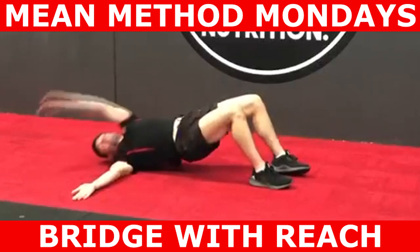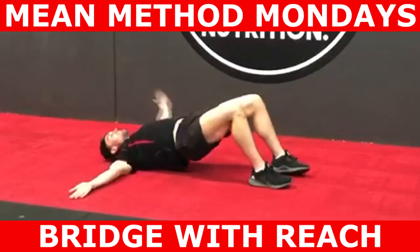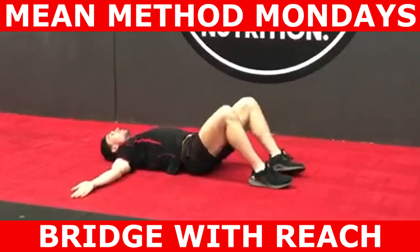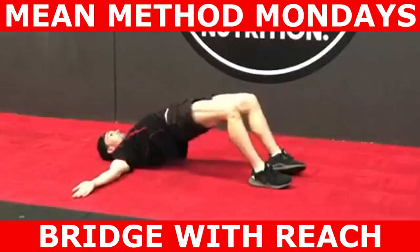Hope you guys found this video and Method Mondays informative. What exercises do you need help with? Leave them in the comment section below. For coaching inquiries, DM us or email info at marmena.com.au. Speak to you guys in the next video.